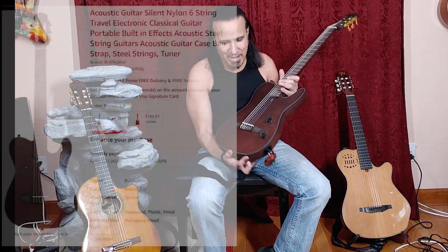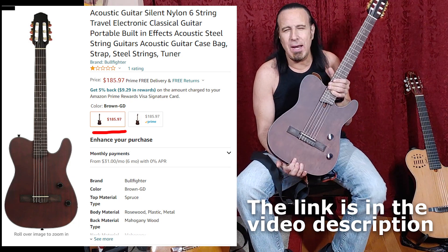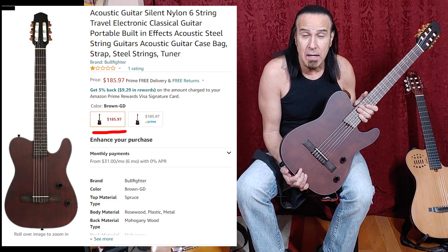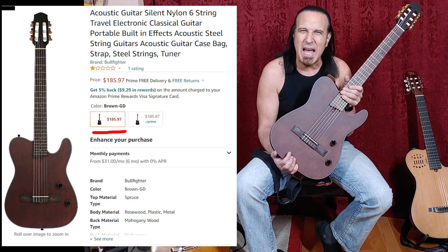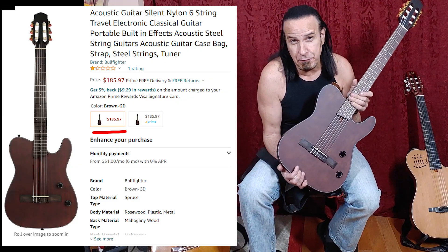This guitar was my chance to have a backup to the Godin without spending another $1,600. I thought about getting a Godin without the 13-pin, because I don't need two synth guitars, but that's still about $800 to $900. So I found this guitar on Amazon by a company called Bullfighter — I'll put the link up. This guitar was $185. When I saw it, I said this thing has got to sound like crap, because you just can't get a nylon to sound good at that price. A nylon string, because it's always clean, you hear all the tonalities and nuances, and if they're not there, it's just going to sound horrible. But thanks to Amazon's free returns, I said let me try it. So I bought it and got it in three days.